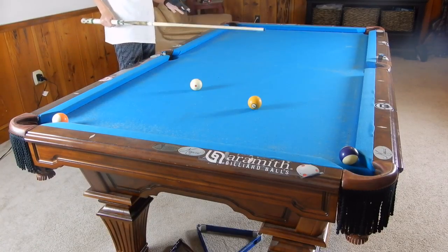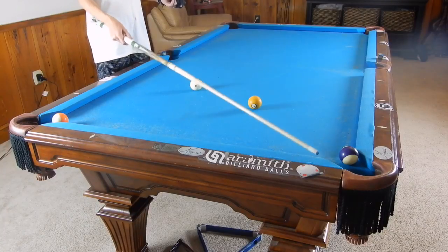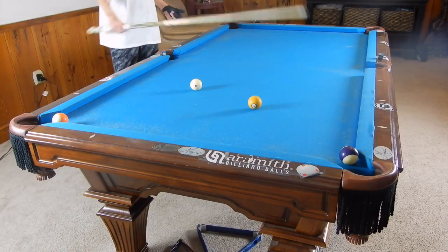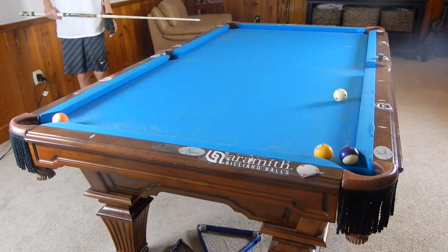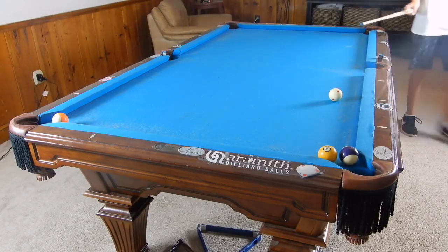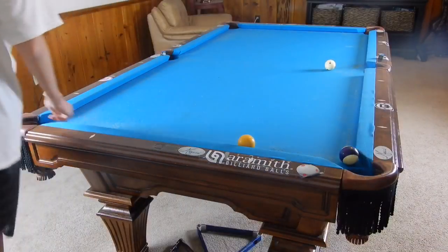So this first shot — let's imagine we're playing eight ball and we're shooting the one ball. We're on our last solid. Our opponent has two blockers, blocking pretty much every pocket, so we cannot bank and we cannot make it directly. Probably the safest option is to roll our one ball up against their 12 to block the 12 from going in, blocking their path so they can't make the 13 and ultimately don't have a shot on the 12.